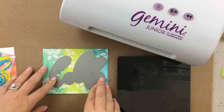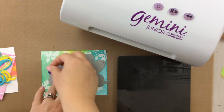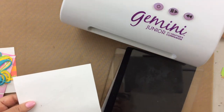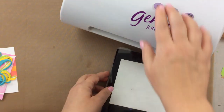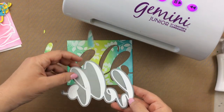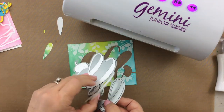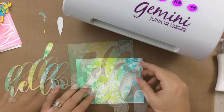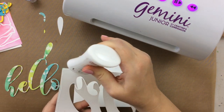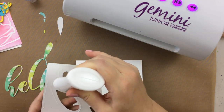Now we're ready to get into this beautiful die cut technique called Spotlight Die Cutting. Some people call it Dimensional Die Cutting or Dimensional Inlay Die Cutting — it's got a few different names. I'm going to take this large Hello Die and run it through my Gemini Junior. Please keep all those little pieces that go inside the letters, because we're going to place those back inside the letters on the card base.